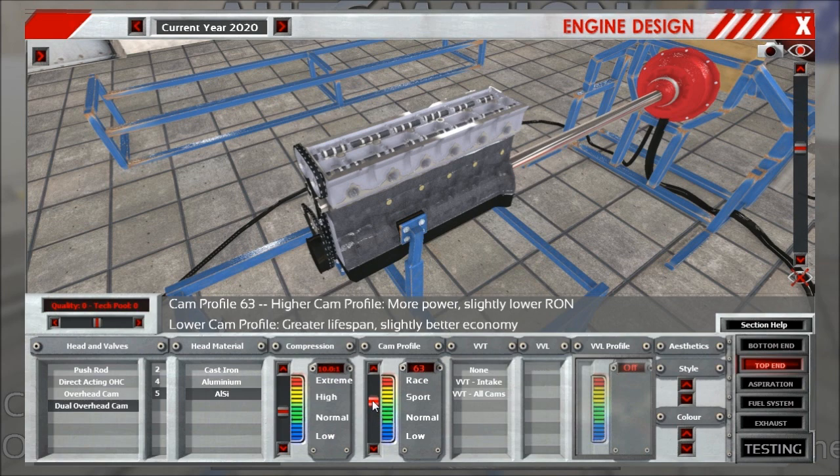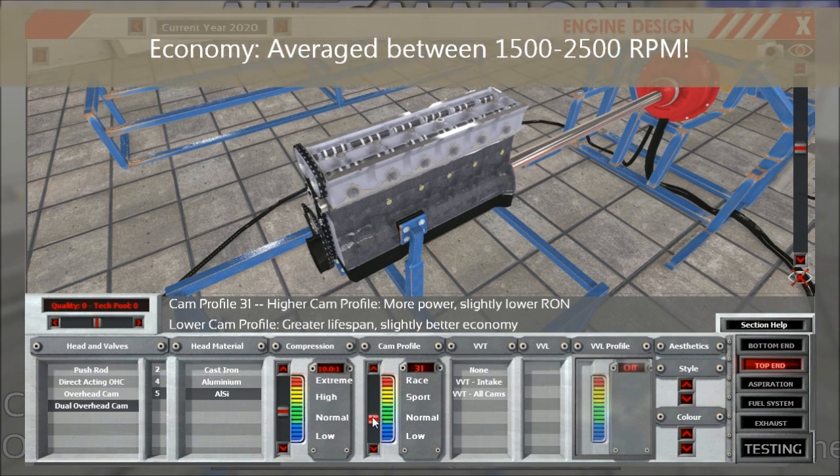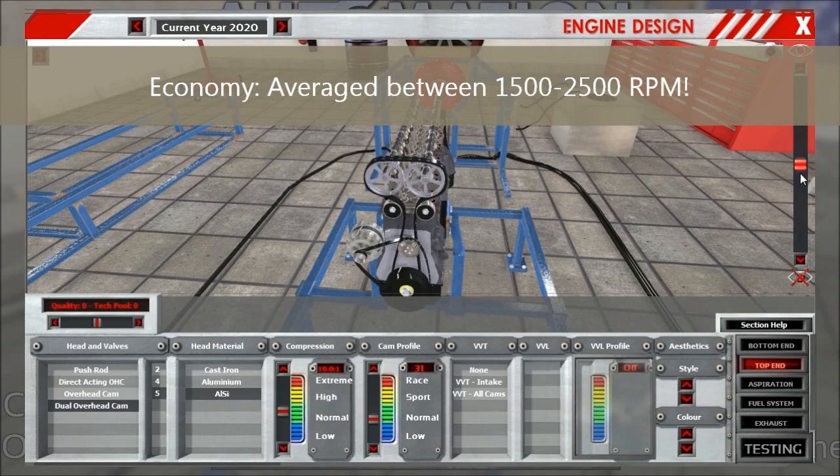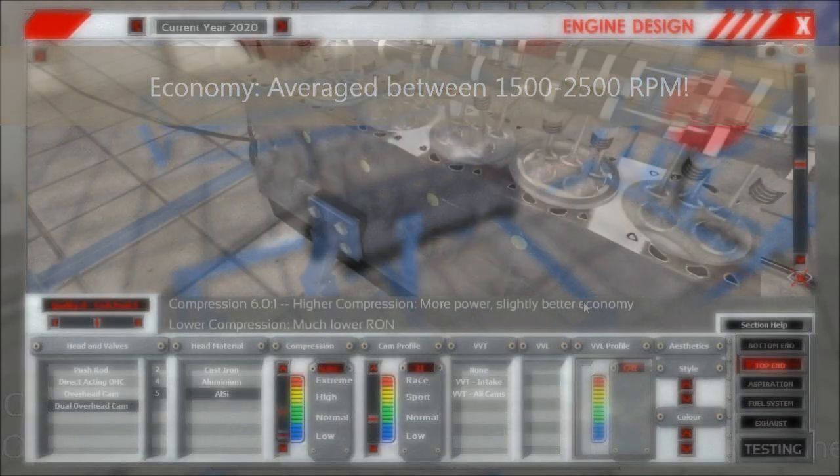Cam profile has changed in its scaling — the cam profiles look much different now, and there is no eco rating anymore, just a low rating. The optimum eco performance is around 30 to 35, around the normal region. If you go up from there, it's pretty bad. Economy is now measured as an average between 1500 RPM and 2500 RPM.